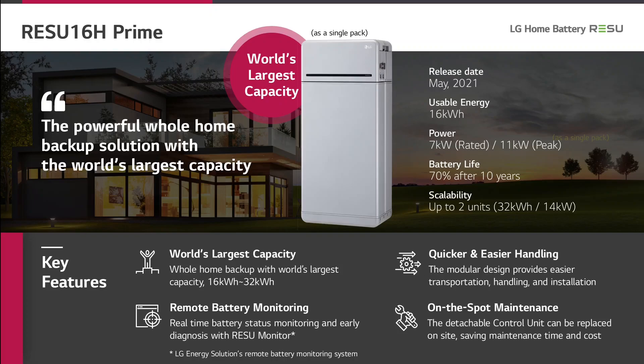Now we are coming to the Resu Prime series. We will start with the 16H Prime. The 16H Prime is a battery with 16 kWh of usable energy. It offers a rated power of 7 kW continuously, and for peak use it can offer 11 kW. In our warranty we guarantee 70% of the initial capacity after 10 years.